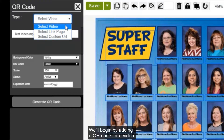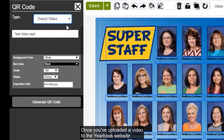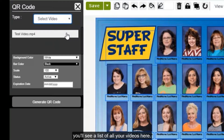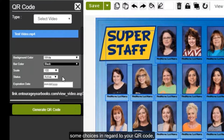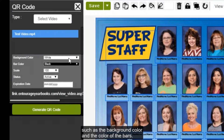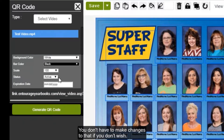We'll begin by adding a QR code for a video. Once you've uploaded a video to the yearbook website, you'll see a list of all your videos here. Click the video you'd like to link to. You can then make some choices regarding your QR code, such as the background color and the color of the bars.